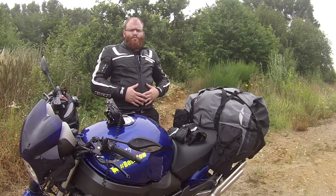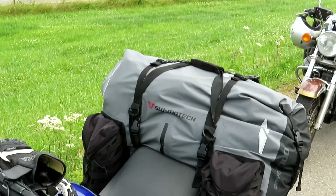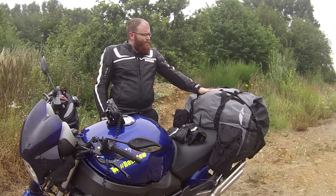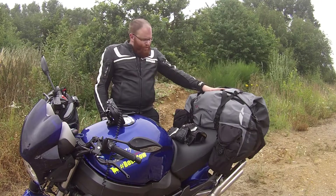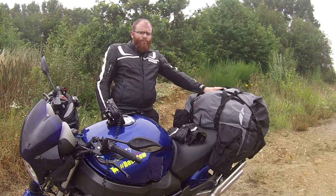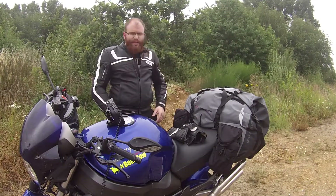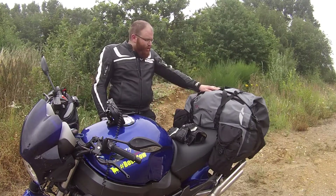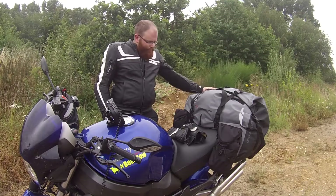Am besten universelle Taschen beziehungsweise Gepäck, was man auf verschiedenen Bikes benutzen kann. Ich habe mich für die Drybag 700 von SW-Motech entschieden und bin absolut zufrieden damit. Mit vier Zurgurten kann man diese Tasche quasi rundum befestigen, fast an jedem Motorradheck. Man müsste sich echt ein ganz spezifisches Motorradheck raussuchen, auf das es nicht drauf passt – das ist schon ziemlich allgemein kompatibel.